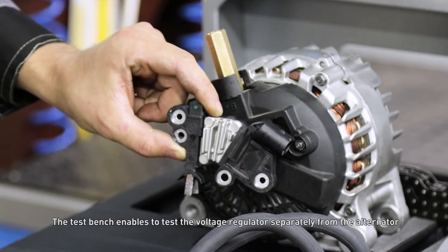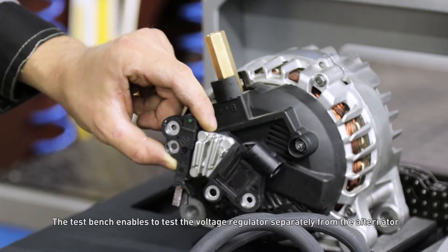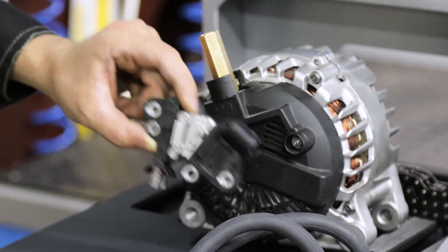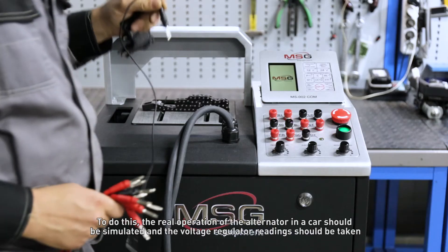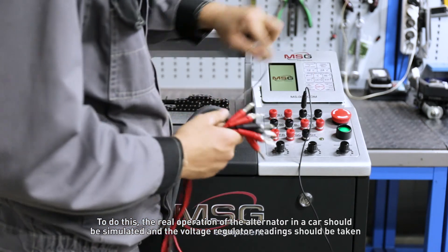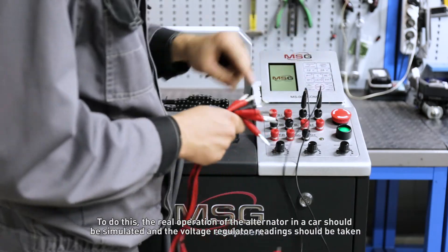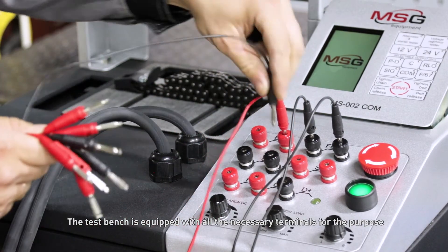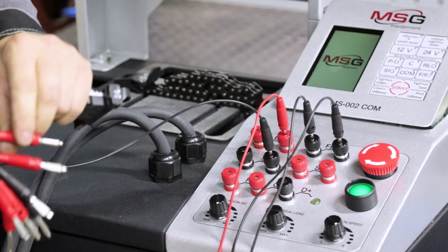The test bench enables testing of the voltage regulator separately from the alternator. To do this, the real operation of the alternator in the car should be simulated and the voltage regulator readings should be taken. The test bench is equipped with all the necessary terminals for this purpose.